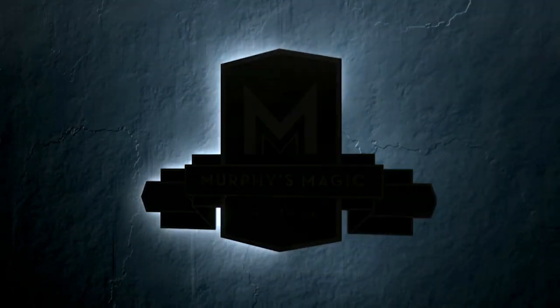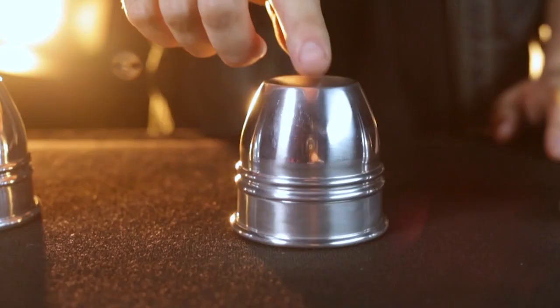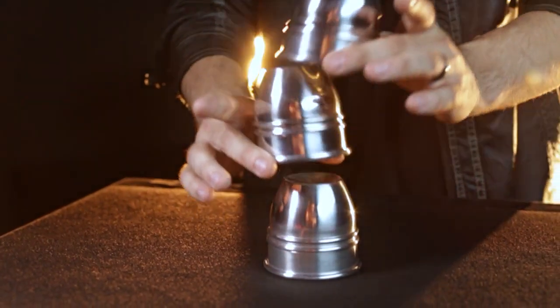The Cups and Balls is one of the oldest tricks in magic and it's been performed on the street, close-up and even on the grand stage.